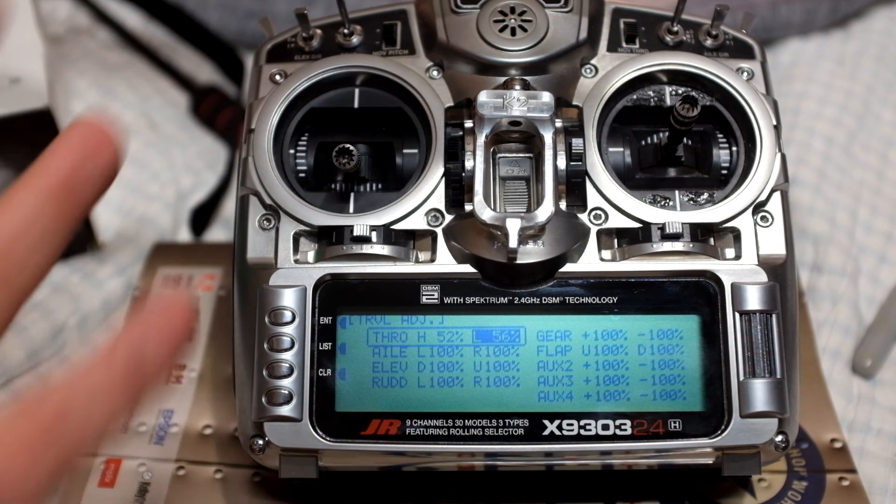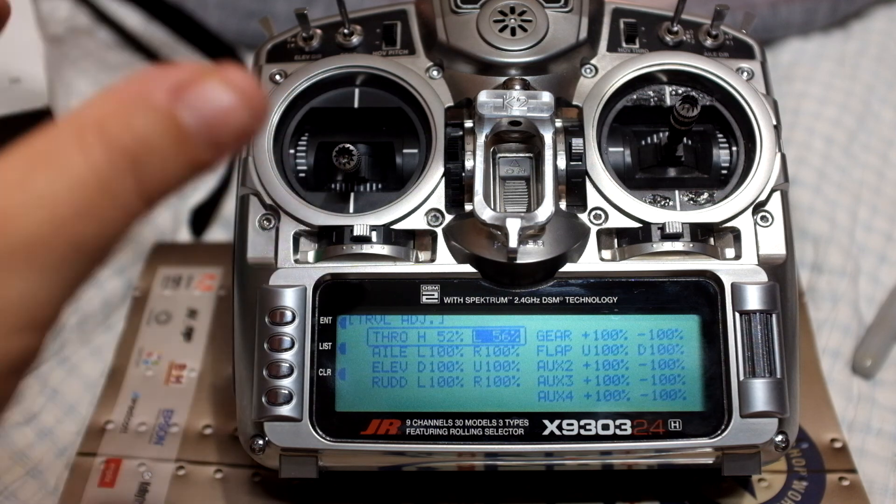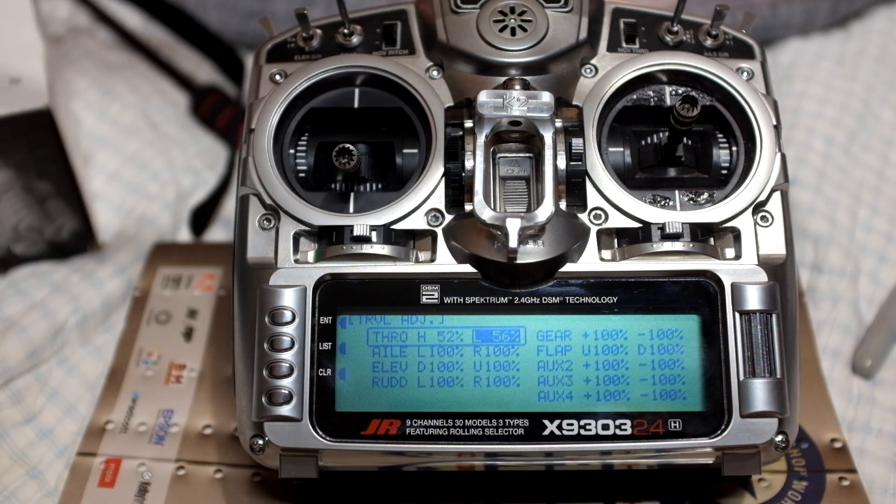My throttle was really mushy and I couldn't figure it out. So I did some homework and realized I've got to map the endpoints to the speed controller. Now I'll go in and calibrate my stick positions to my flight controller — I'll unplug my ESC from the receiver and plug it back into the flight controller, then go into the Super X and do the calibration on the stick: center stick and high right. Thanks for watching. Take care.